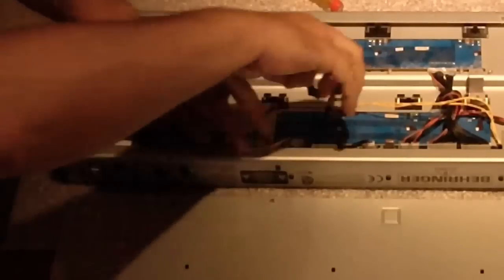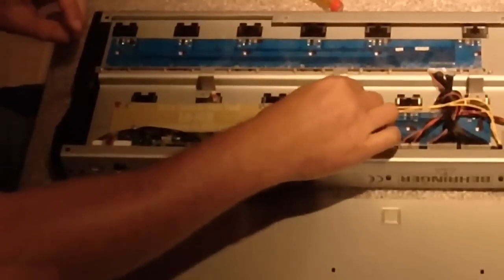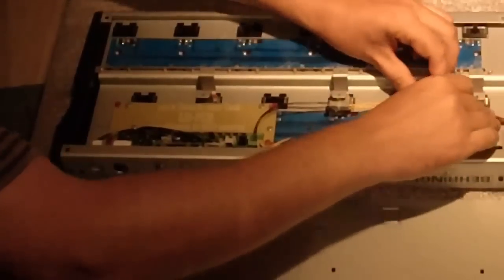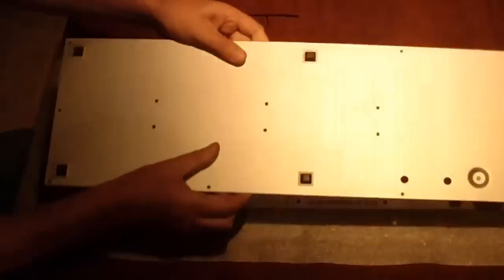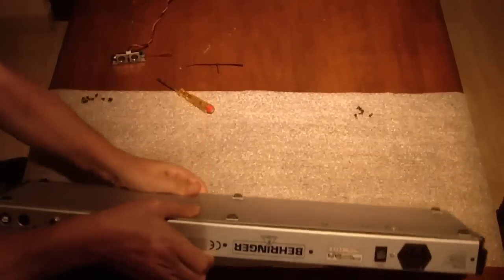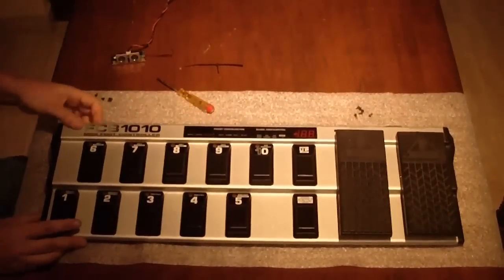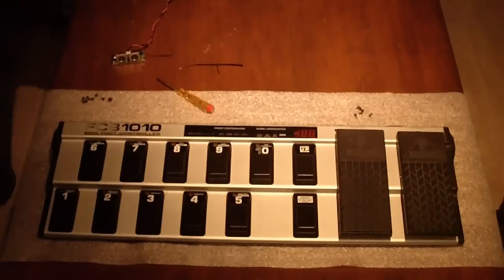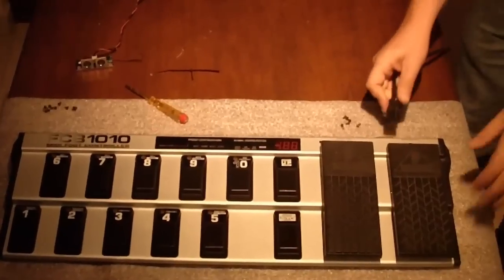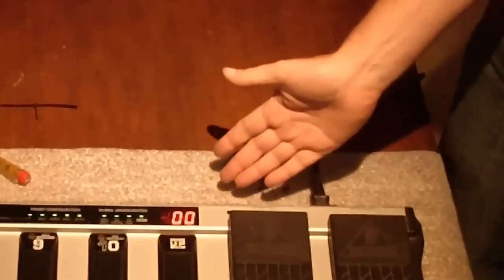Also, what you see here — this configuration is using the internal power supply of the FCB1010. You can also use phantom power, which enters the unit through the 7-pins MIDI connector. And then you don't even need to make the connection which you see now, which goes to the internal power of the FCB1010. Okay, ready for testing now. We will apply power to the unit, and what we should see is all those small green LEDs go on. And the display should show 00, which is the first bank being selected. And if that's okay, we have concluded our update. Et voilà! Thank you.